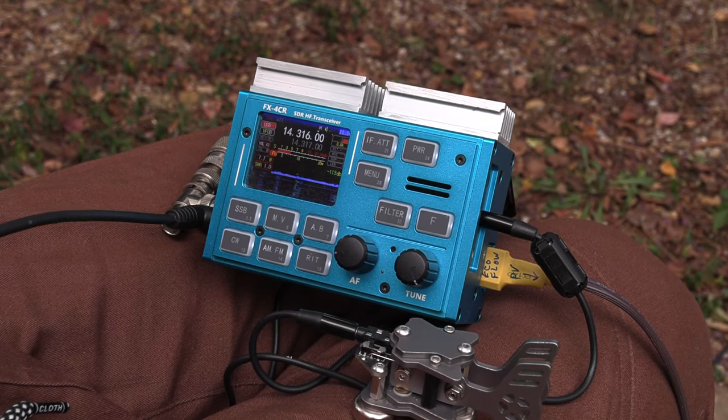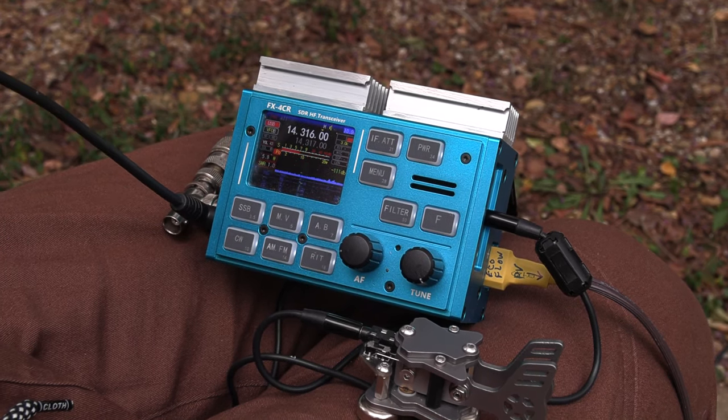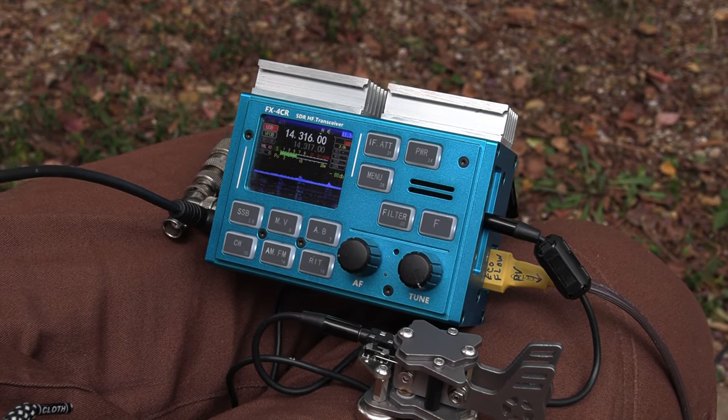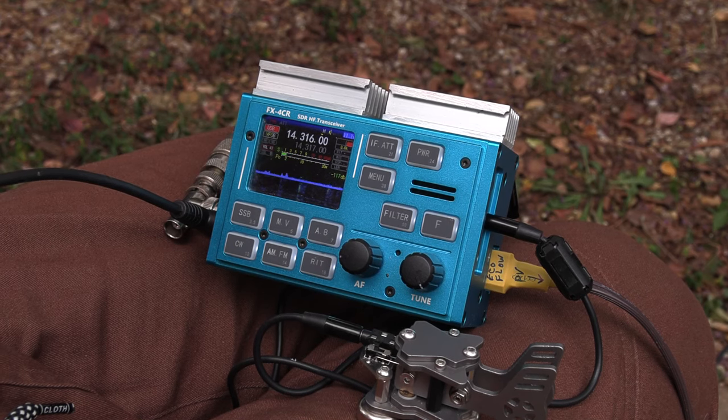Thanks for the report, 73 for now. The antenna is 5 feet off the ground up to about 20 feet off the ground. They're running just a vertical mounted off the rail of the truck — IC-7300, 100 watts, looking at a gorgeous lake.